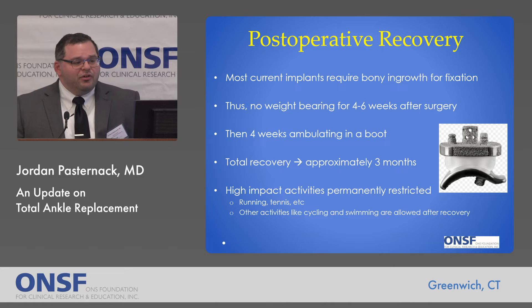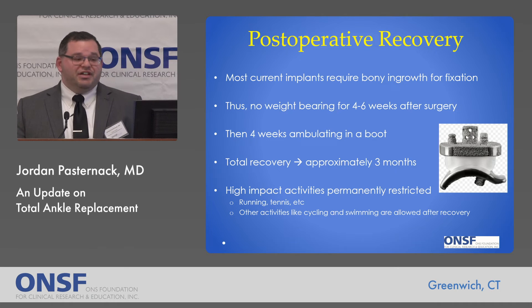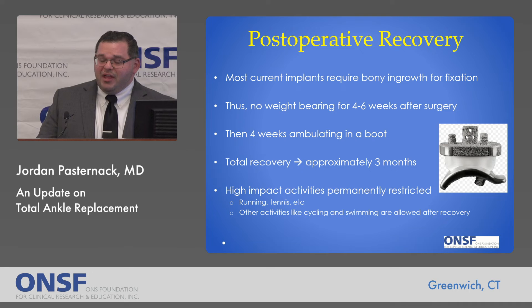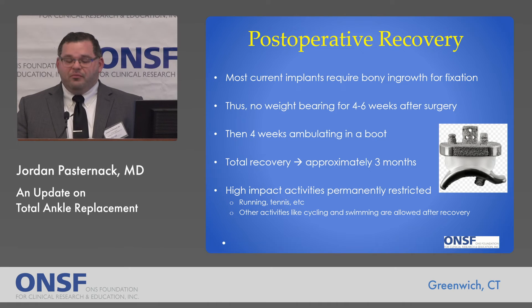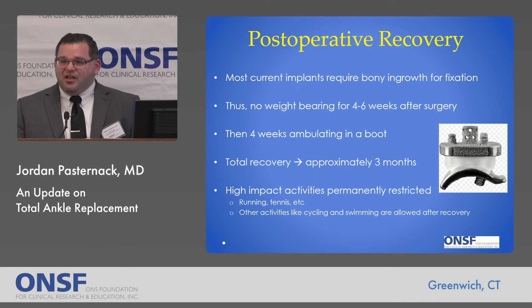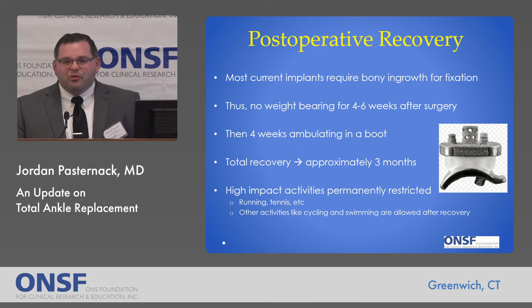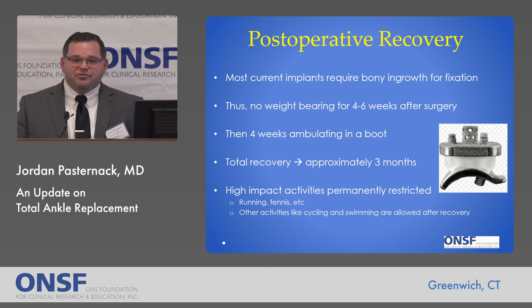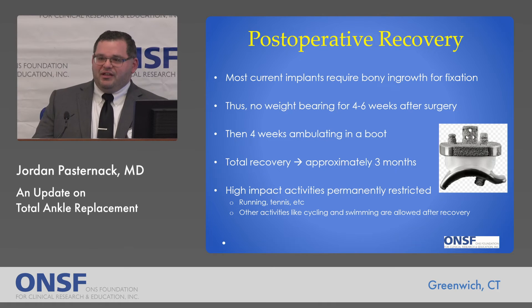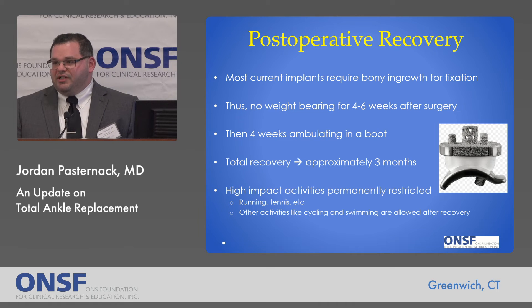So what does post-operative recovery look like? Most current implants have largely abandoned cement, so they do require bony ingrowth for fixation. As a result of the need for bony ingrowth, and because the ankle is smaller than a hip or knee with increased forces applied to it, typically the patient is not allowed to weight-bear on that extremity for four to six weeks to allow for bony ingrowth. Then you're walking typically in a boot for about four weeks. Your total recovery until you're out doing all your activities is usually just under three months. Because of the inherent engineering challenges — a small joint that sees an incredible amount of force — some higher-impact activities do tend to be restricted after a total ankle replacement.